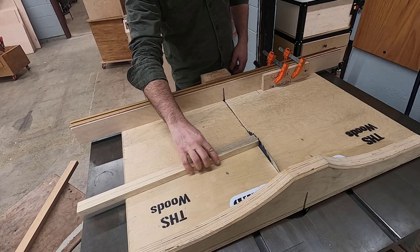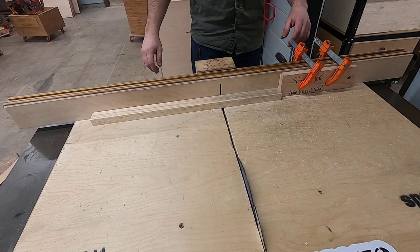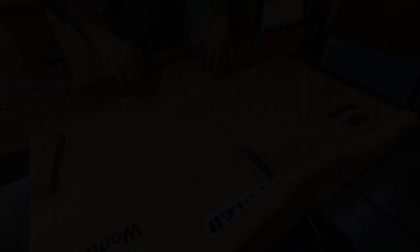The corner supports should be exactly seven inches long and one-and-a-quarter inches wide. This concludes video two — let's get through these steps and get back in the shop so we can get back to building.